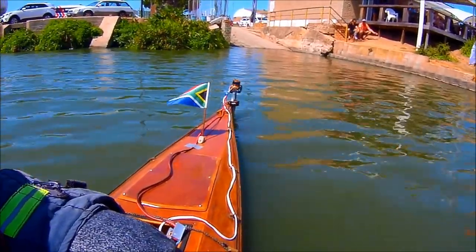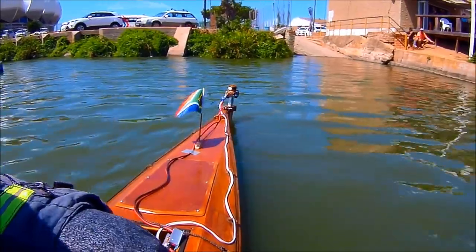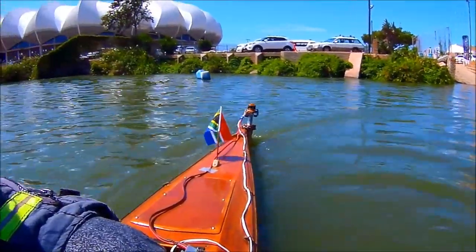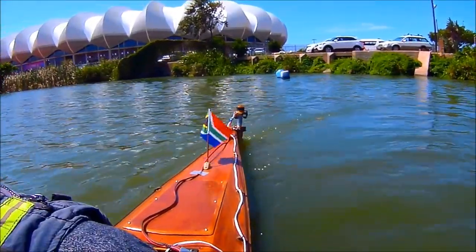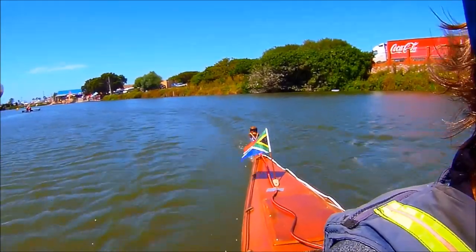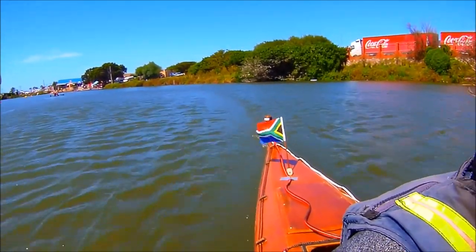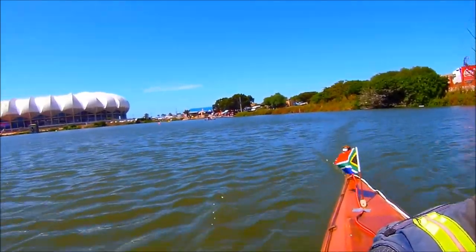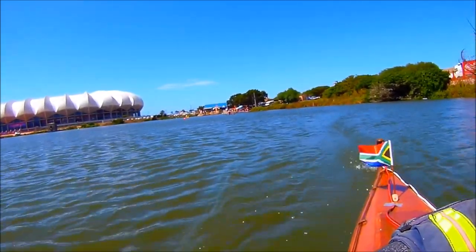If the proof is in the pudding, then this was time for dessert. I started with the 8 by 8 inch APC electric prop. It gave very nice acceleration and looked capable of fairly high speed, but it just wasn't strong enough — it broke a blade before I had time to get a good speed reading.